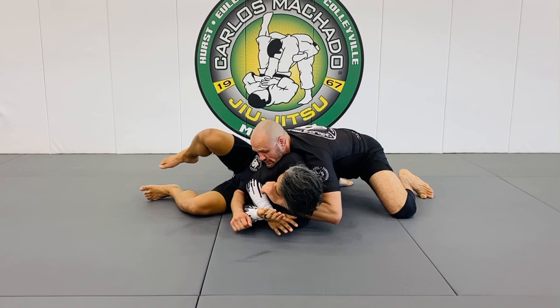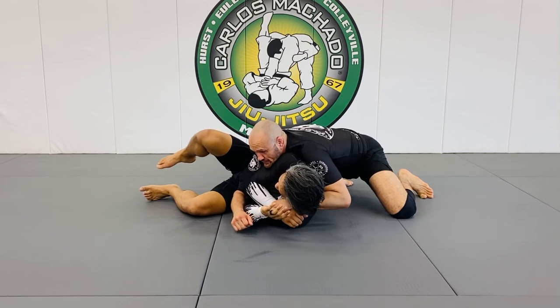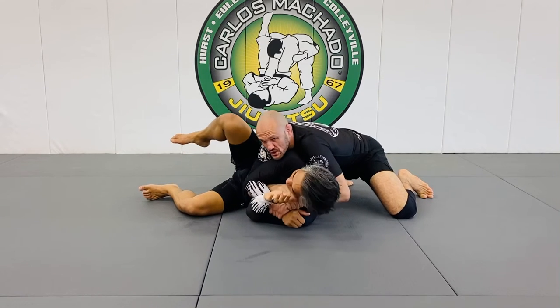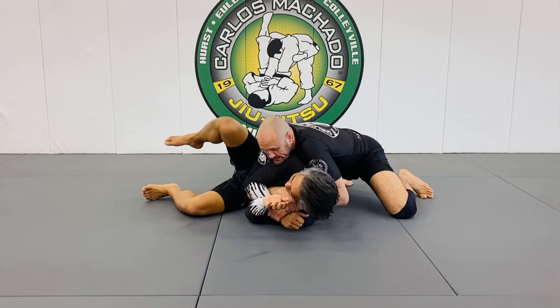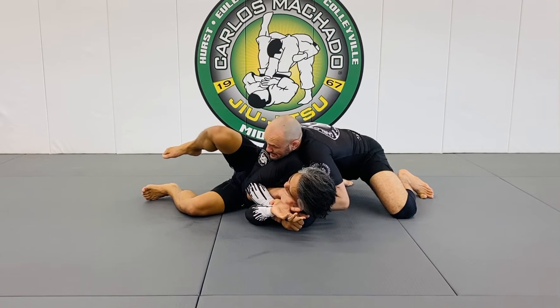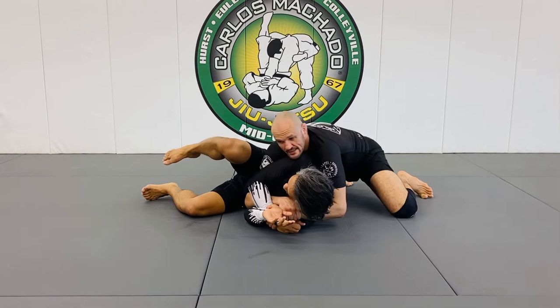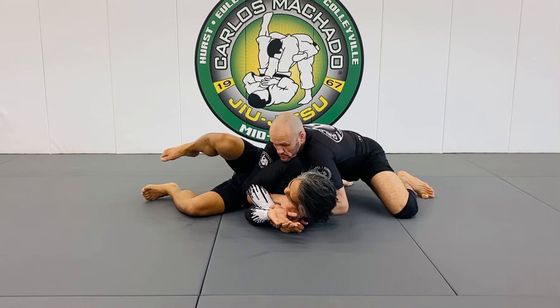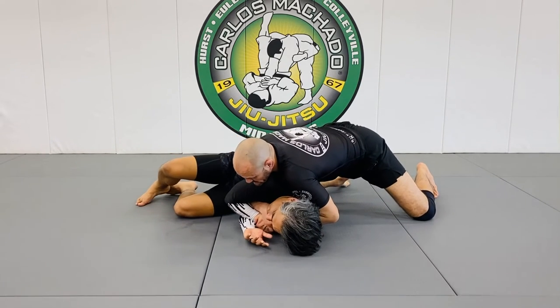This is similar to grabbing the collar, but when they turn away, I want to grab their arm. I want to feed this through and control it here, because I'm somewhere between an S-mount and a potential back take here. I want to stay tight. The chin — you see the contour on my neck? It's on the shoulder because I want to be able to drive forward this way.